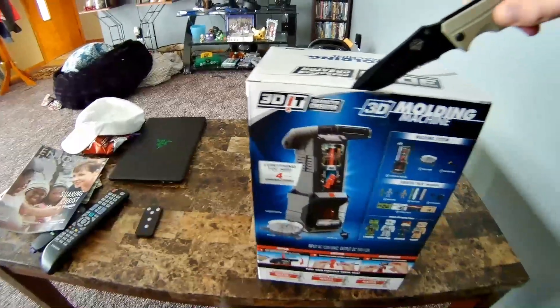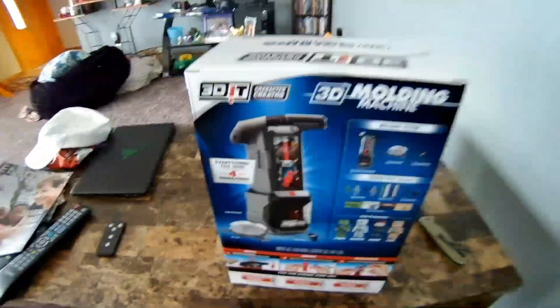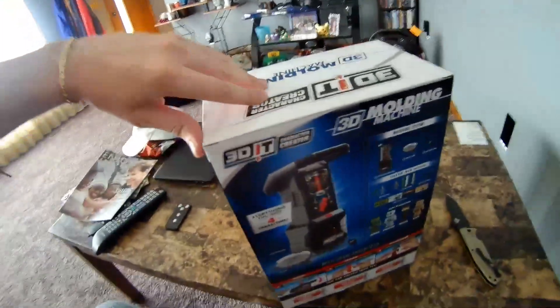Grab my trusty knife. You've been there for me over the years — that is a good knife, I love that knife. We'll probably buy that brand again too.